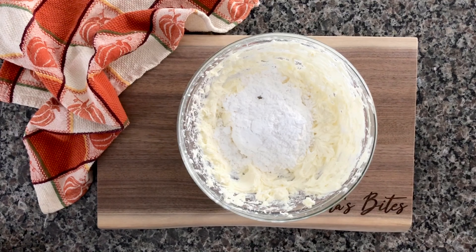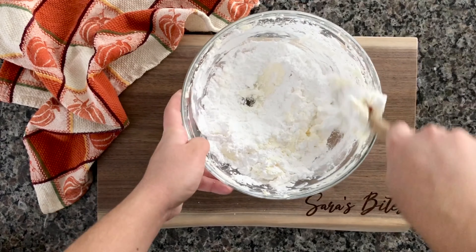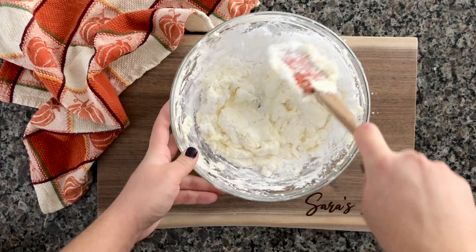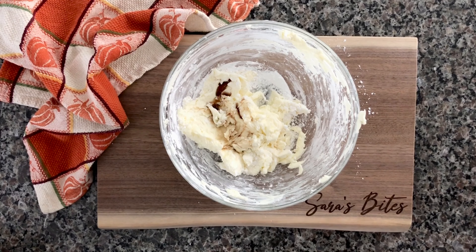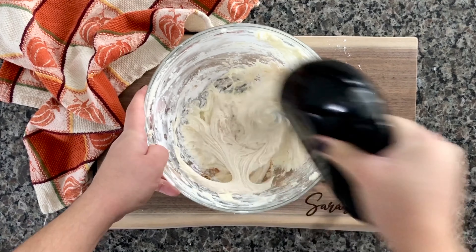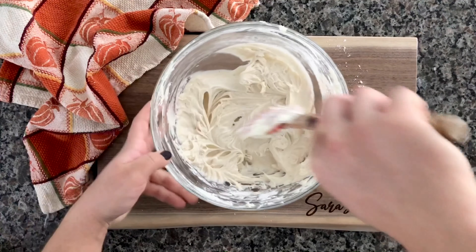Add in 1 cup of powdered sugar. I like to use a spatula to kind of combine the sugar with the butter and cream cheese before turning my mixer on, just so you don't have powdered sugar flying all over the place. Then add in 1 teaspoon of vanilla and a quarter teaspoon of pumpkin spice — if you like a strong pumpkin flavor, make that a half teaspoon.